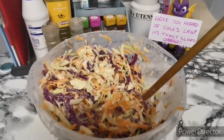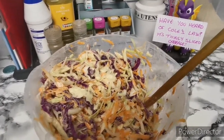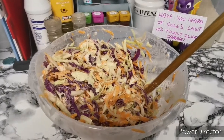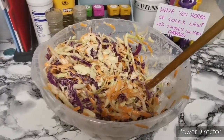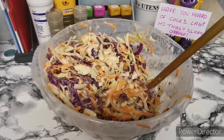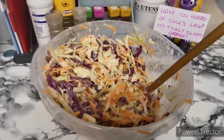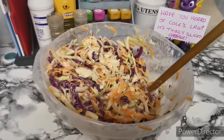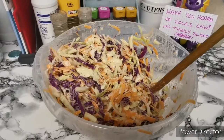Just as a little closing note — in terms of storing the coleslaw, it can store for probably about a week. It's ideal to use it as soon as possible just to keep everything crunchy. If you just do the veg, it can last up to a couple of weeks. But as soon as you add the mayo, that's when it starts to wilt and get a bit soggy. So eat it as soon as you can.